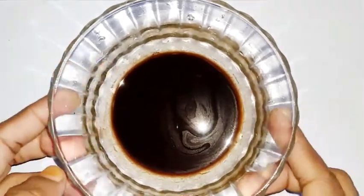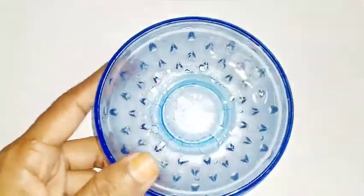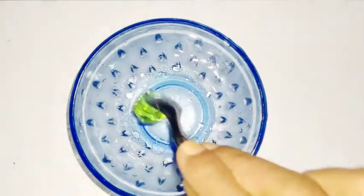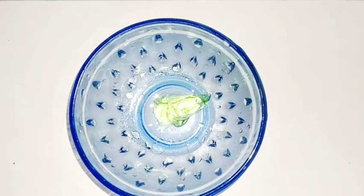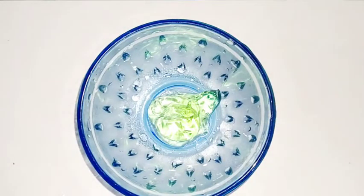I'll show you the moisturizer cream. Now we're going to show you a moisturizer cream. I'm going to add aloe vera gel — 1 oz or 2 tsp of aloe vera gel.